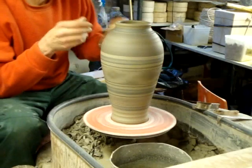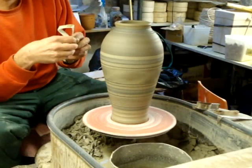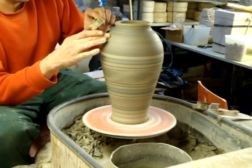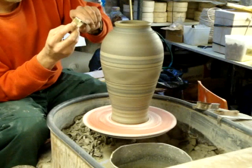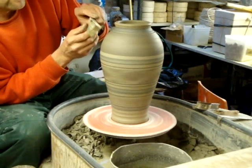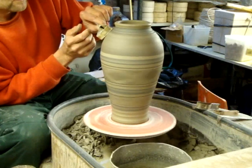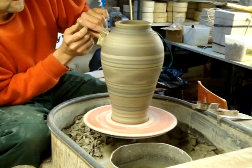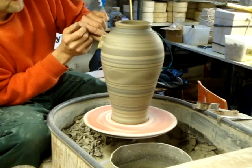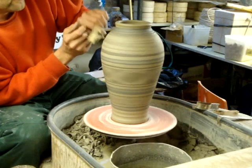And now with this final chattering tool, which is a piece like that — you need it to be quite dry for it, it needs to bounce around you see. You should hear it better if it's dry enough. So you just hold it loosely and place it on, and it bounces. It's not quite dry enough but you'll get a rough effect.